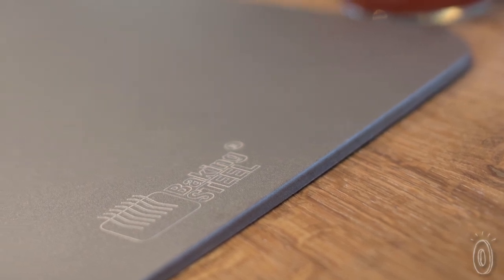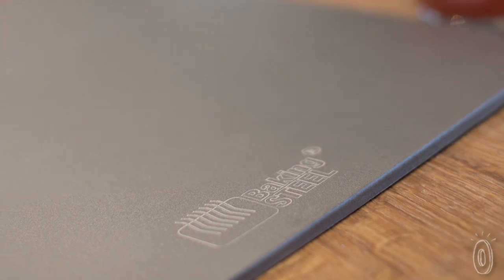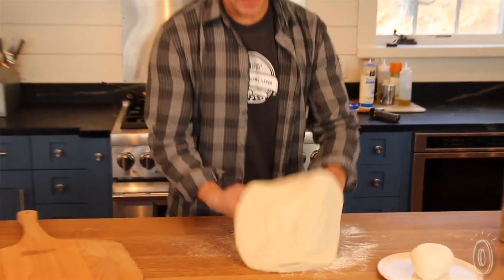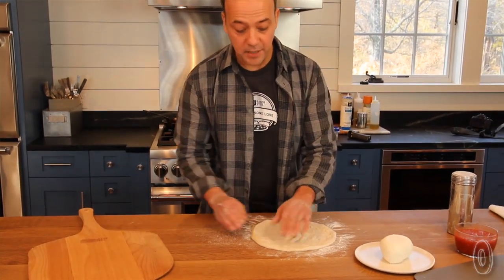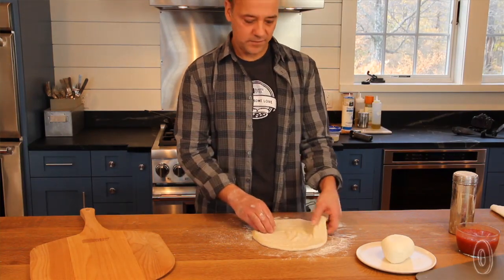Very similar to cast iron, it needs to be coated to protect it from the elements. We coat it with a seasoning that will protect it and develop its patina on the steel. The steel, if treated properly, is going to last longer than all of us combined — it's going to last a lifetime for sure.